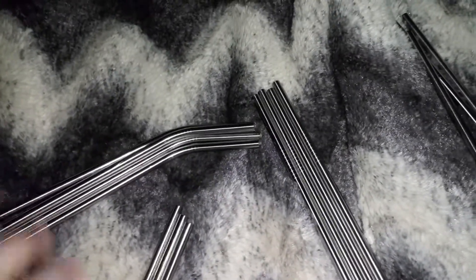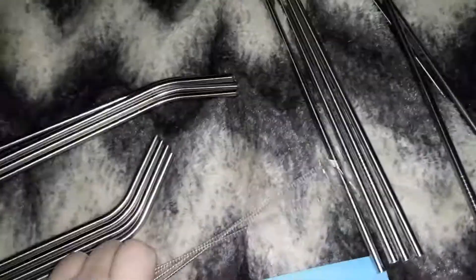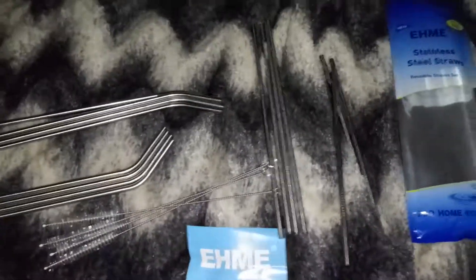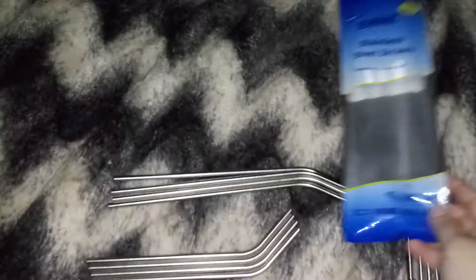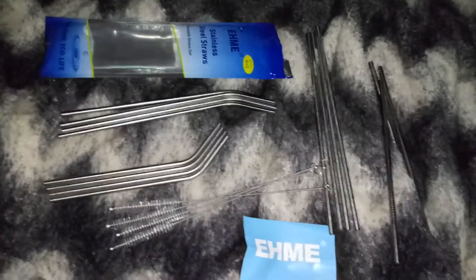You like that straw? It's cold! Yep, that's the good thing about using a stainless steel straw — it feels nice and cold when you're drinking your beverage. If you guys want to order this, the link is down below in the description. Stainless steel straws are awesome — you don't have to worry about buying plastic straws and throwing them away.